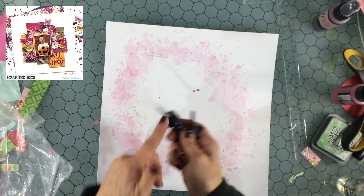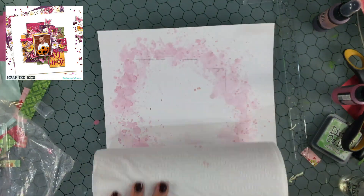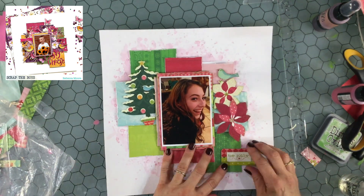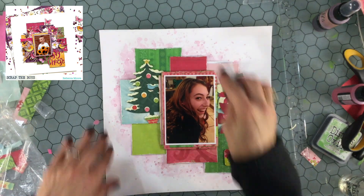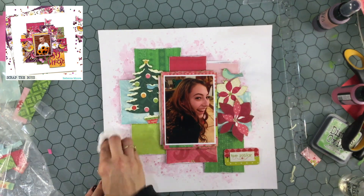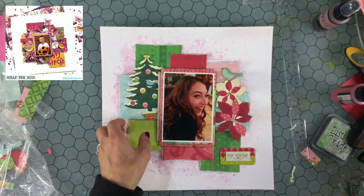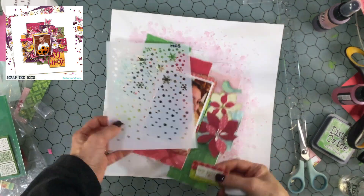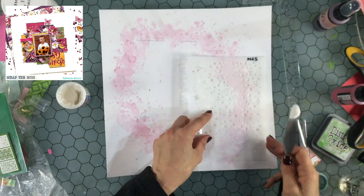I add some splatters to the background and then once the layout is dry I sprinkle some water on the background and use a paper towel to lift up some of the color. I do this every time I use sprays in the background — I love the way it adds variation to the color. Then I use a baby wipe to clean up a couple of spots that looked a little messy. The background has some white gesso on it that I applied before starting the layout, which makes it very easy to clean up anything you don't like.